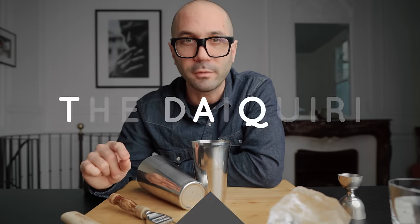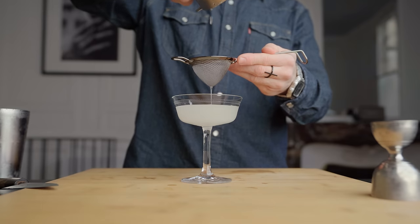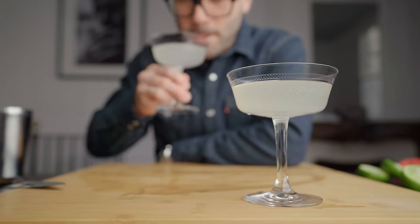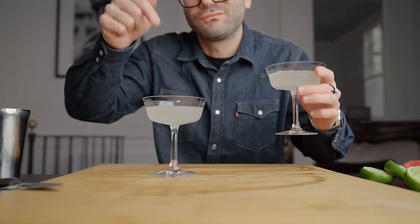If you don't believe me, try this experiment. Make a daiquiri: 2 ounces (60 ml) of light rum, 1 ounce (30 ml) of lime juice, and ¾ of an ounce (22.5 ml) of simple syrup. Add 1 ounce (30 ml) of water to act as the dilution and place it in the freezer for 1 hour. Then, 1 hour later, make another daiquiri — same recipe — and shake it properly. Try them side by side. I guarantee this will make you understand the importance of emulsification for cocktails that need to be shaken.